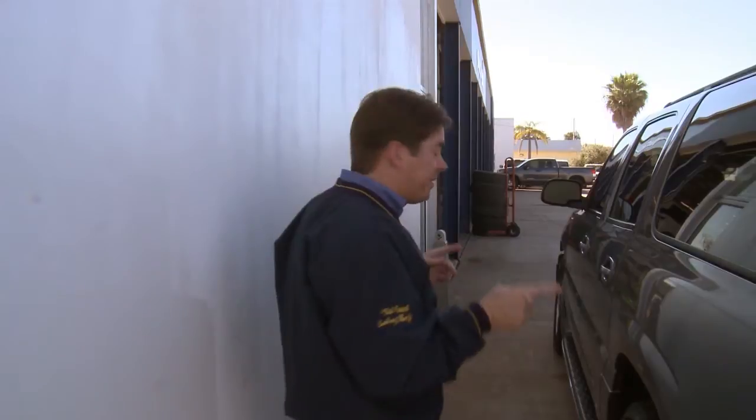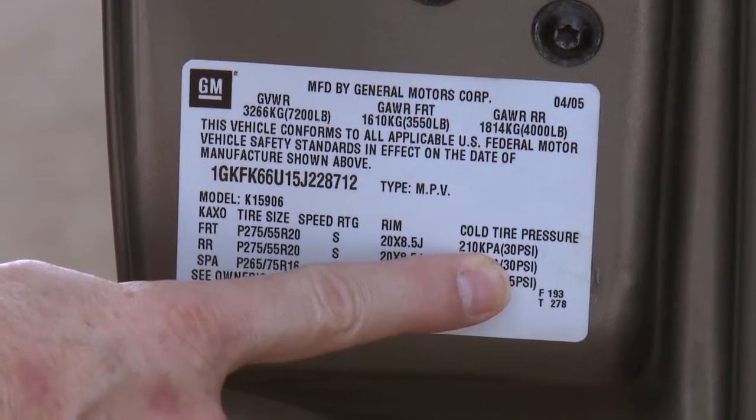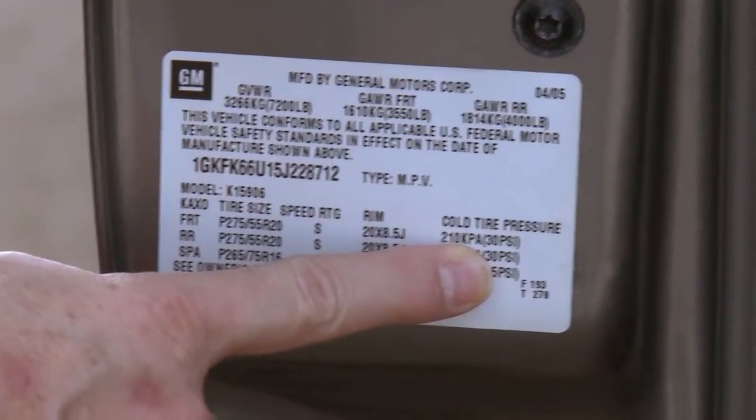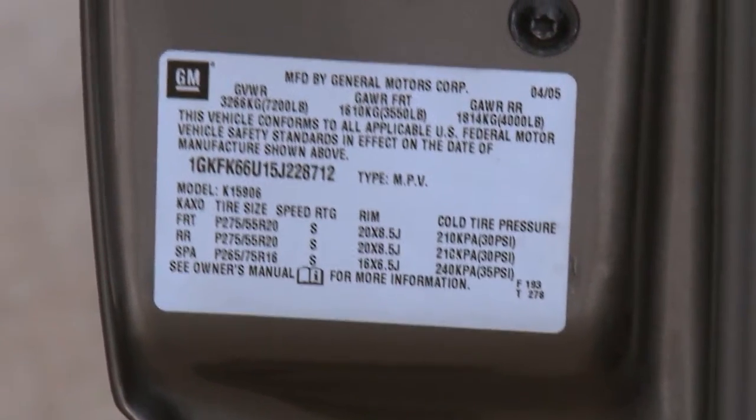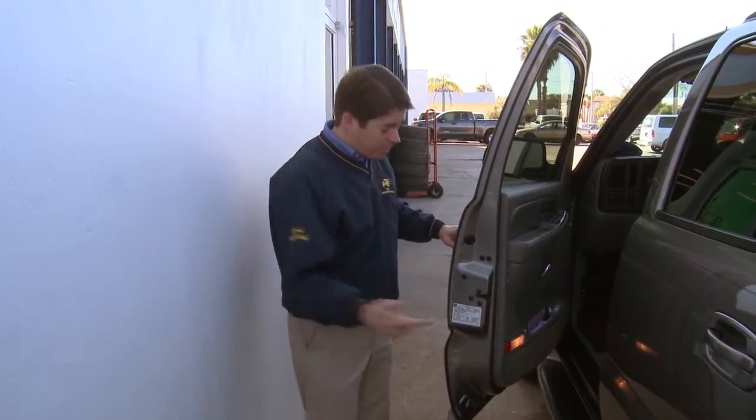You're going to want to go by this sticker on the driver's door right here. The DOT sticker is going to have your recommended air pressure for this exact vehicle — that's what you want to inflate your tires to. If you come by the store, we can check the sticker and inflate the tires to the right pressure for you.